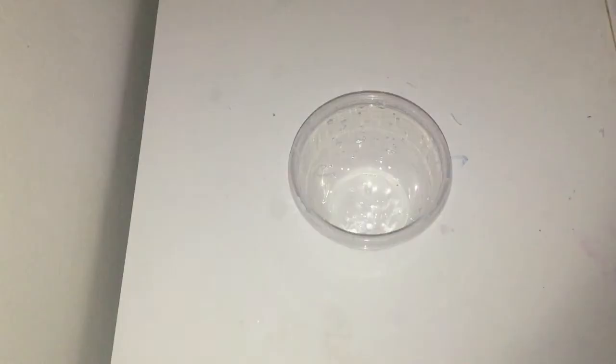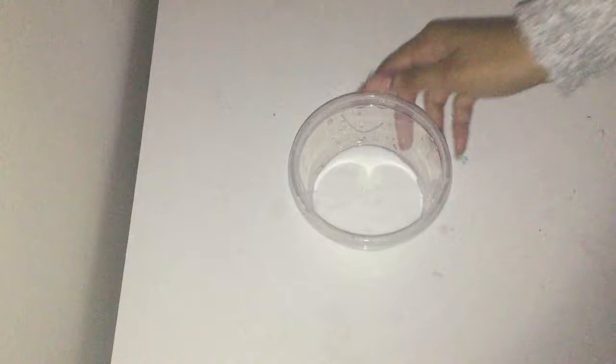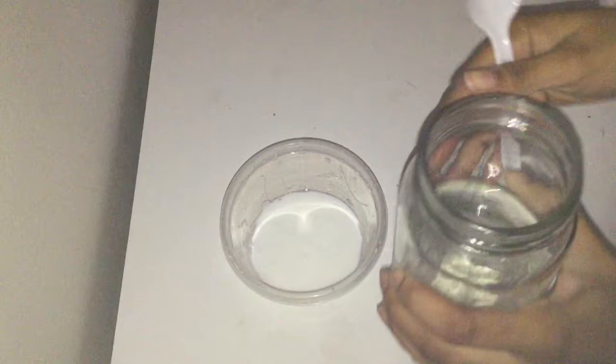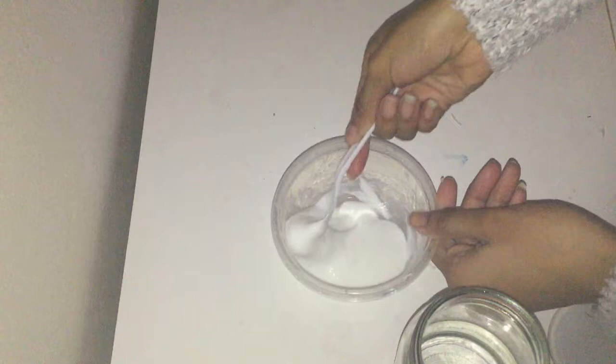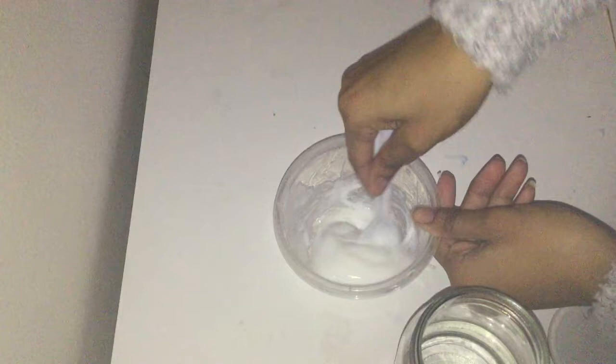The next step is to take your glue container and just pour all of the glue into the container that you're going to be mixing in. Once you finish adding all of your glue you can add your food coloring, but I'm going to add mine at a different time. Now grab your borax mixture and slowly add it into the glue while stirring at the same time. Make sure not to add too much at once because if you do it might end up getting really hard.